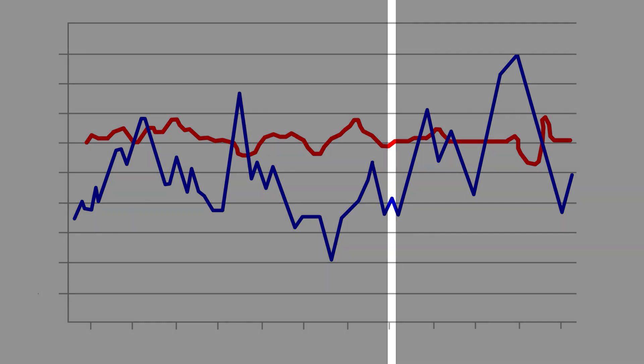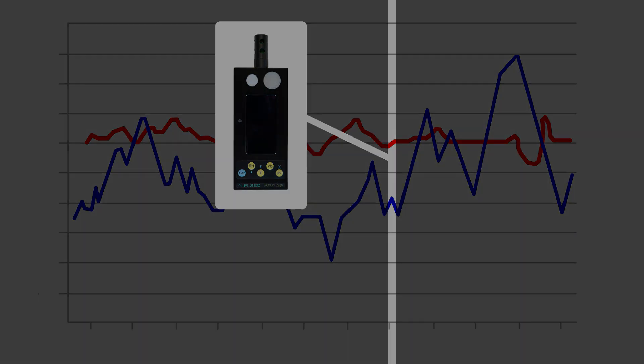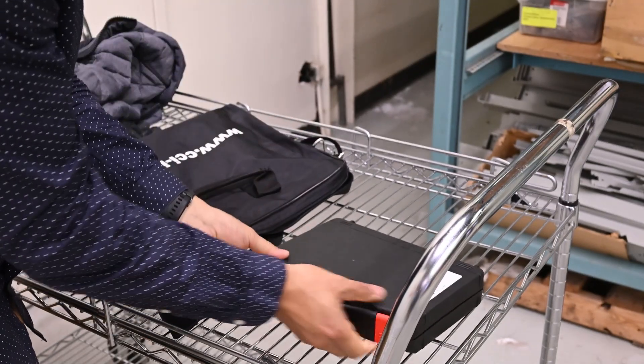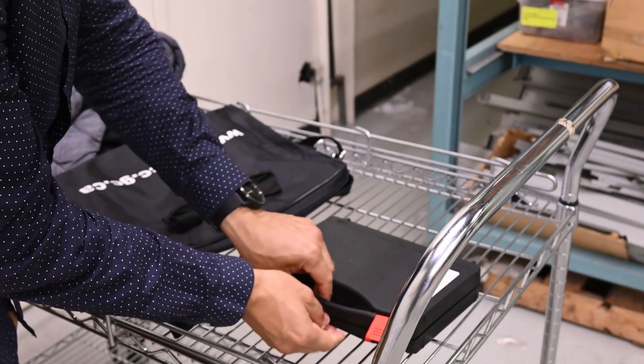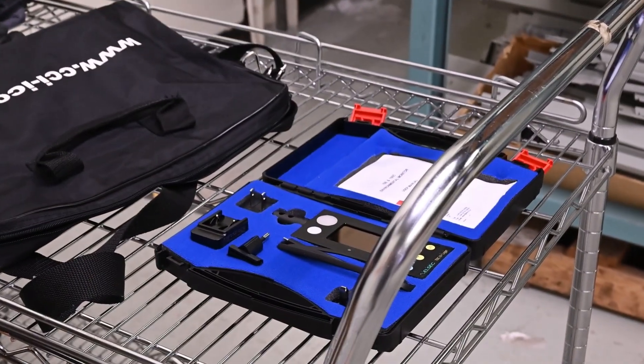Just remember that spot readings don't paint a complete picture of the long-term conditions for your collection, so be careful of the conclusions you draw. Once the monitor is placed or held where you'd like to measure conditions, it's important to allow time for the sensors to acclimatize to the conditions in this space.